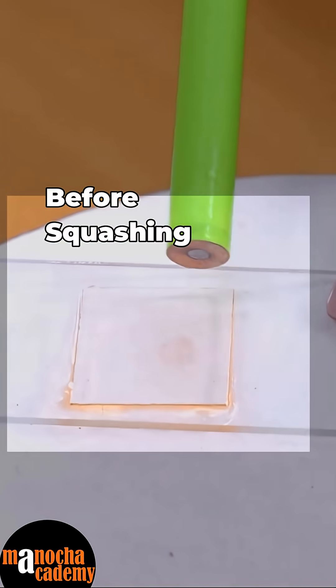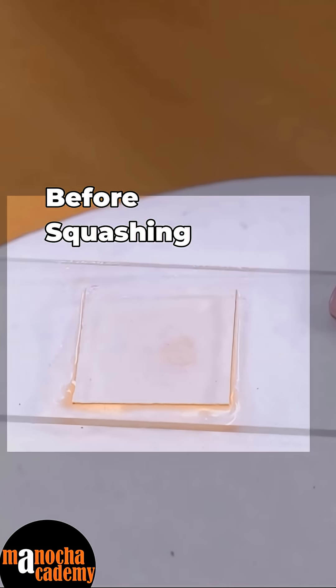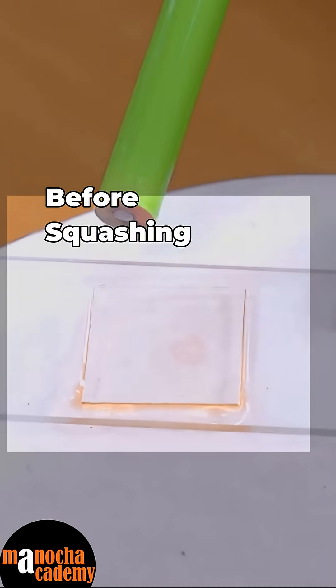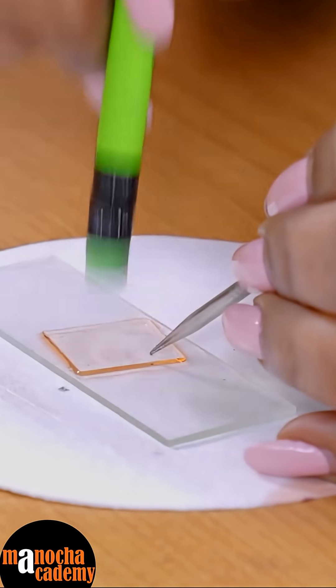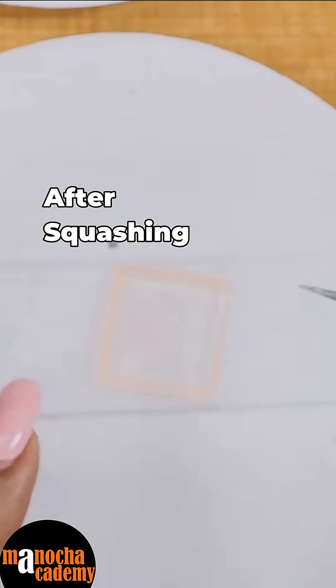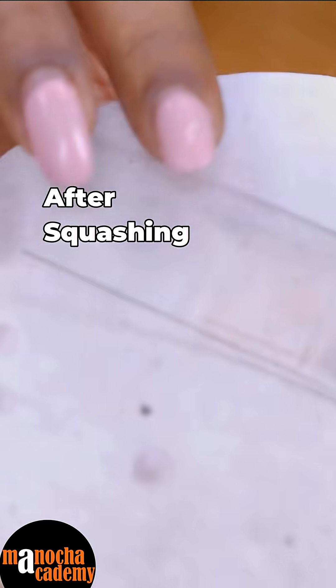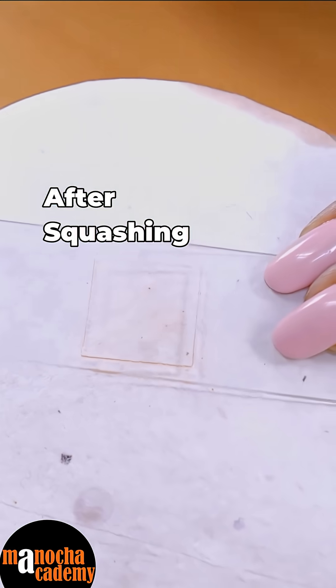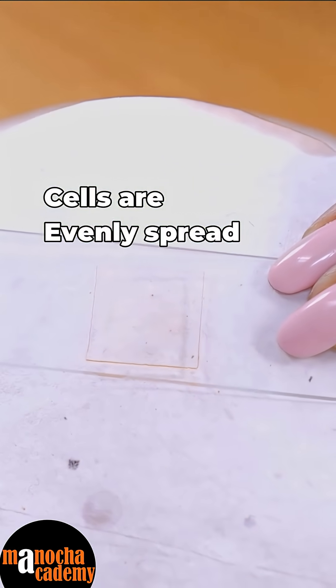Now let me show you something. Before squashing, the tissue looks like a patch or a cluster of cells. Now after squashing, I will quickly squash it for you — just tap it, and after some time you will see that you cannot see the patch anymore. That is when you know that your squashing is complete. After proper squashing, the patch has almost dissolved — that is how it looks after proper squashing.